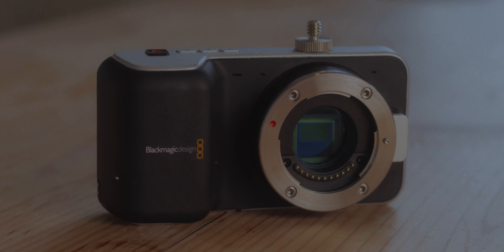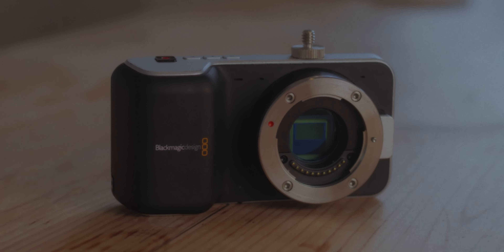I still love shooting with the original Blackmagic Pocket Cinema Camera. It produces a special kind of look which I've not been able to replicate in any of the other cameras that I've used. However, the way I shoot with this camera has changed a little bit over the years, so today I'm going to talk you through my setup and also a little bit about my process using this camera in 2024.